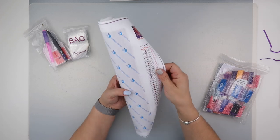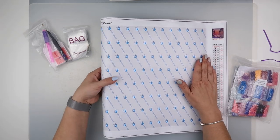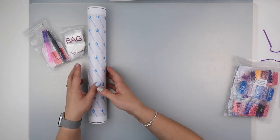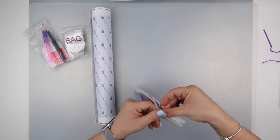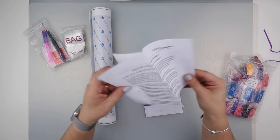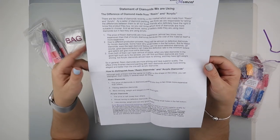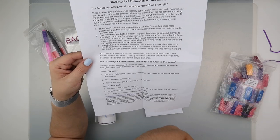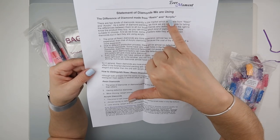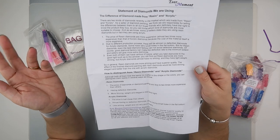We've got a lovely little Ever Moment bow, a piece of ribbon, and then this is the diamond painting - it does have 38 colors. We have a foam core which is actually taped to the other end of the diamond painting, so we'll undo that and let it uncurl itself. There's a note in here - this is new from Ever Moment. I've heard of this; I'm pretty sure they sent an email out. They've included a statement about the diamonds they're using - the difference between a diamond made from resin or made from acrylic.